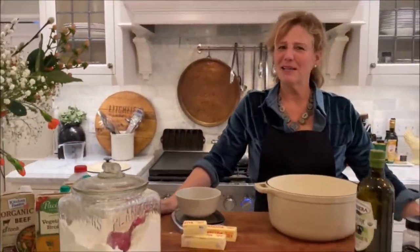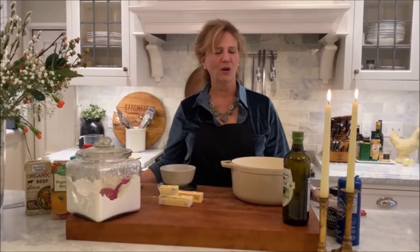Hi, I'm Susie. Welcome to My Stone Castle. Today we are learning the basics for all kinds of cooking, and that is how to make sauce.